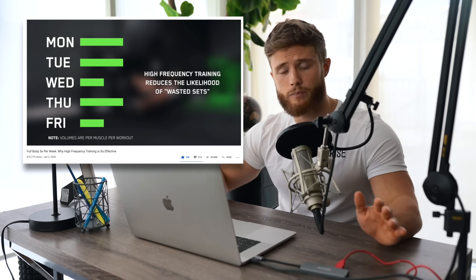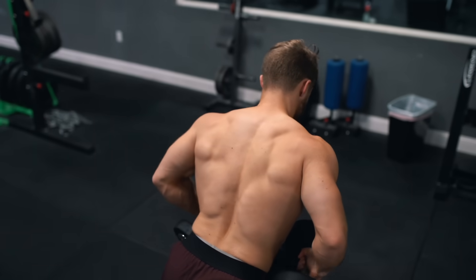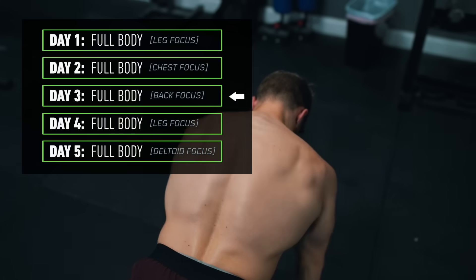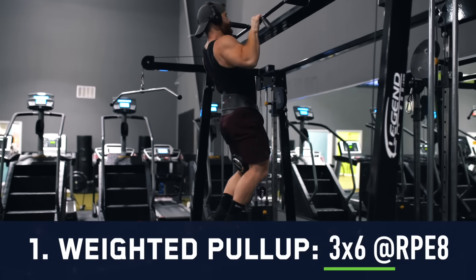Today, even though we are hitting our full body, we're going to emphasize the back — so the lats and the traps — by hitting them first in the workout and with slightly more volume. So let's just jump right into it. Up first we're doing three sets of six reps on the weighted pull-up to an RPE of eight.